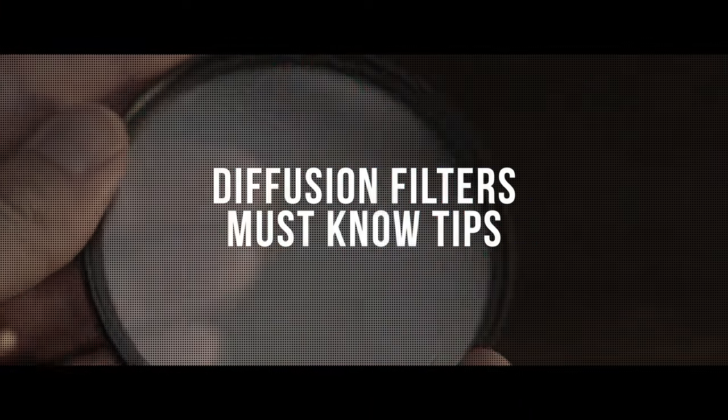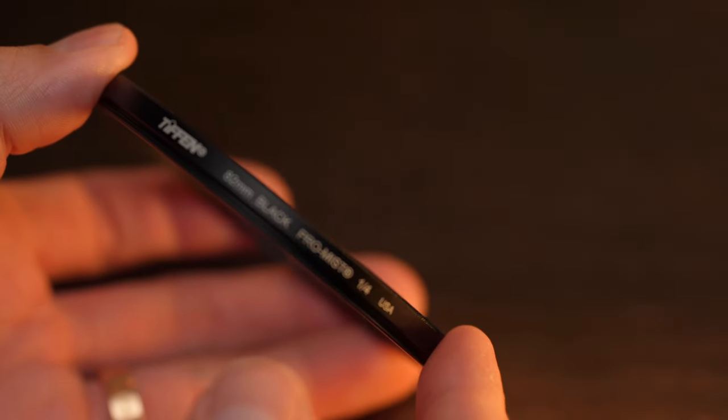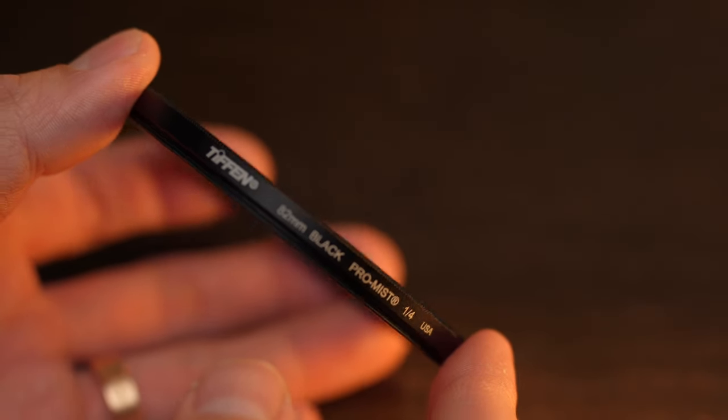Let's talk about a few things to watch out for before you start using your diffusion filters. Today I'm going to be going over some tips and a few things that you guys should know before you start using your diffusion filters. The one I have is the Black Promist, which is pretty popular these days among filmmakers and YouTubers.